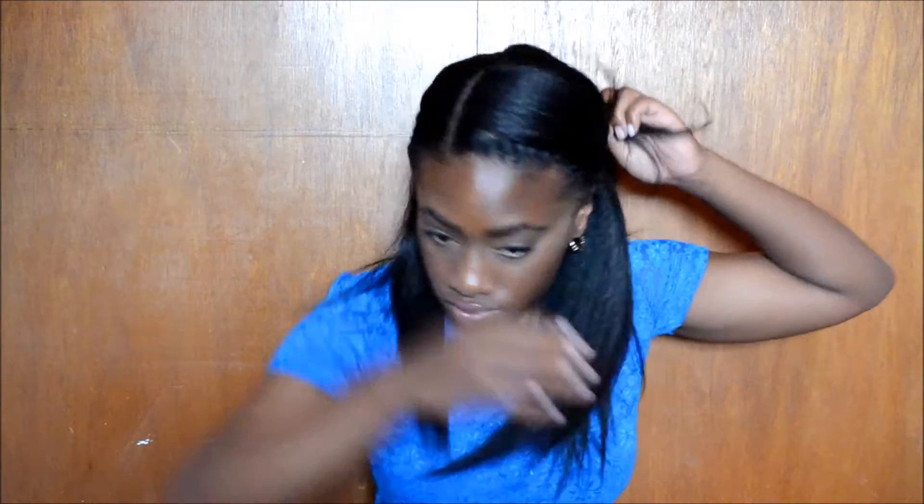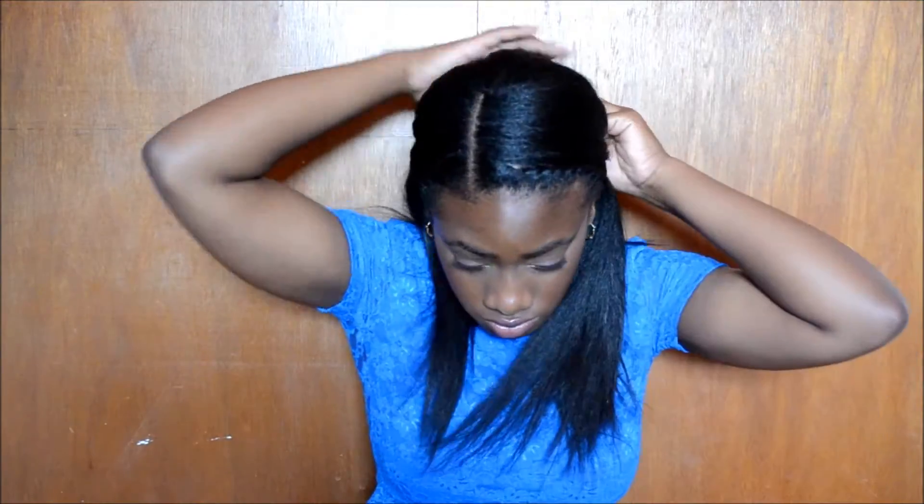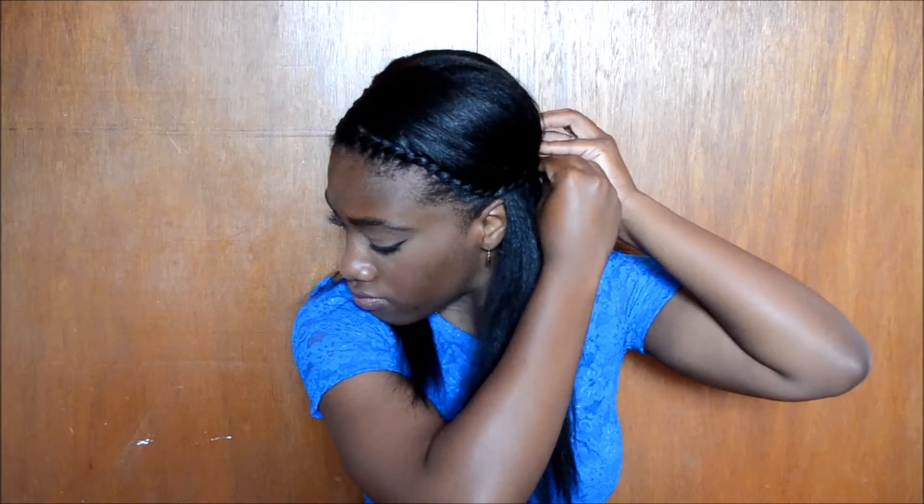This next hairstyle is easy too. Instead of leaving the side with the most hair out, I'm just going to twist that up in the front as well. Then I just secure it with a bobby pin to the back of my head, and that's it.